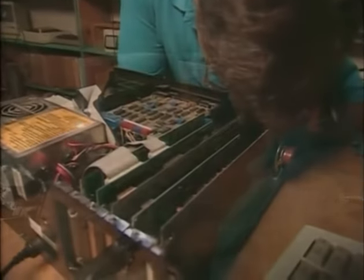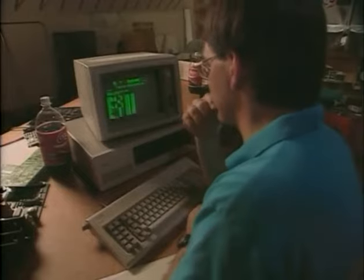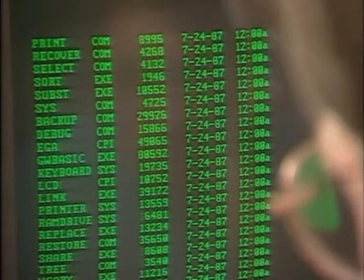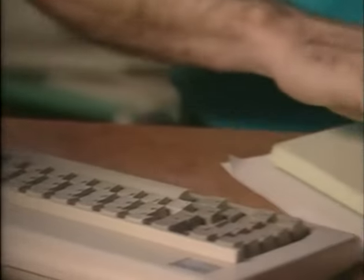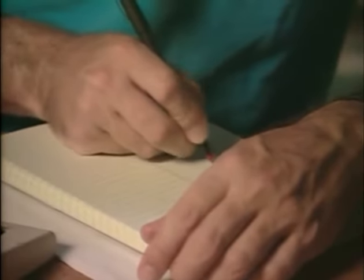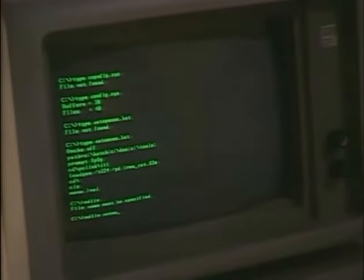Compaq had to somehow copy the chip without breaking the law. First, you have to decide how the ROM works. What we had to do was have an engineer sit down with that code, and through trial and error, write a specification that said, here's how the BIOS ROM needs to work. It couldn't be close — it had to be exact. So there was a lot of detailed testing that went on. You test how that all-important chip behaves and make a list of what it has to do.